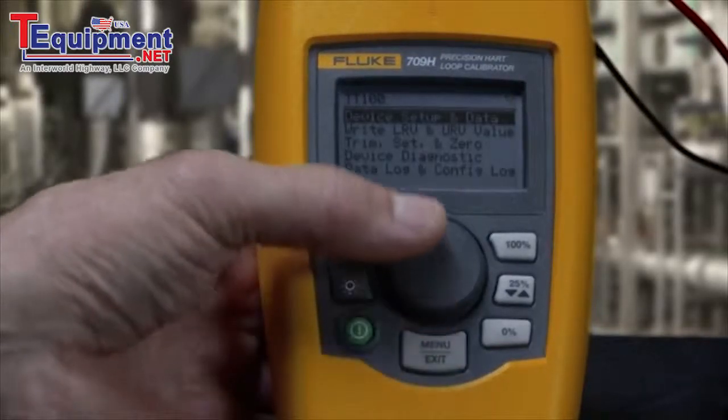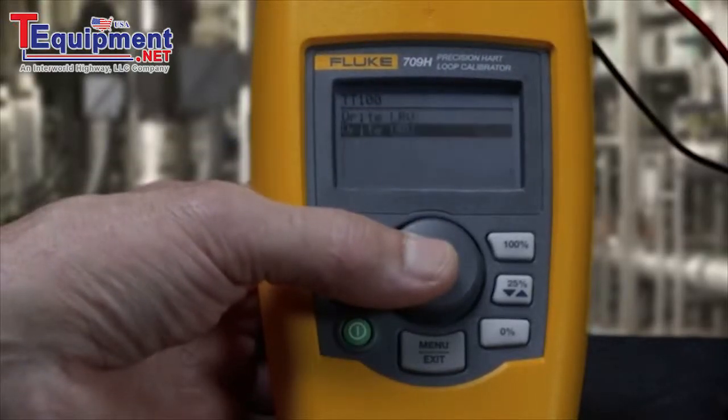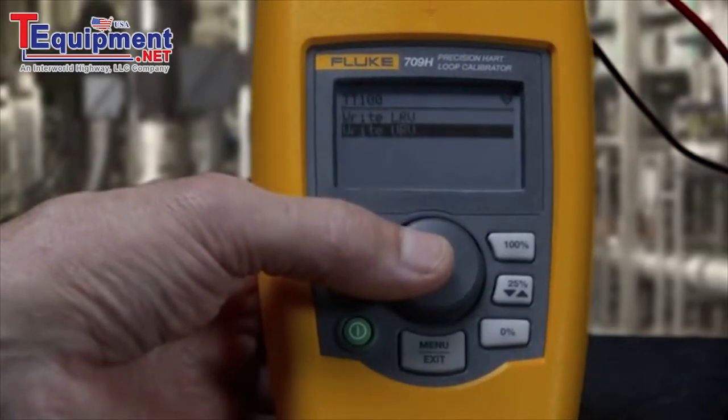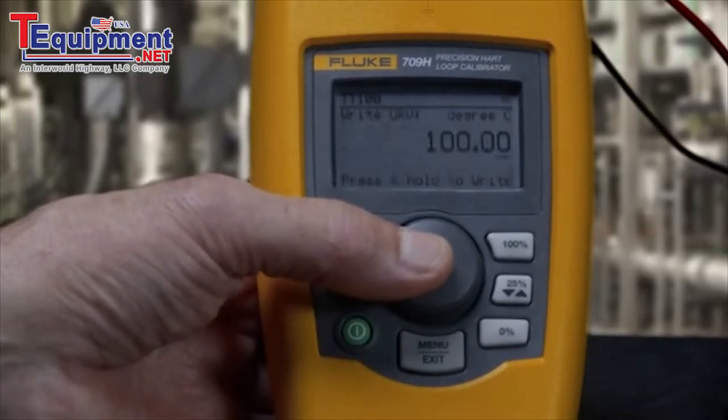This tag has a range of 0 to 100 degrees Celsius. The 709 has the ability to re-range a transmitter. Move the cursor to the range point you want to change, like the 100 percent URV point for example, and hit select.